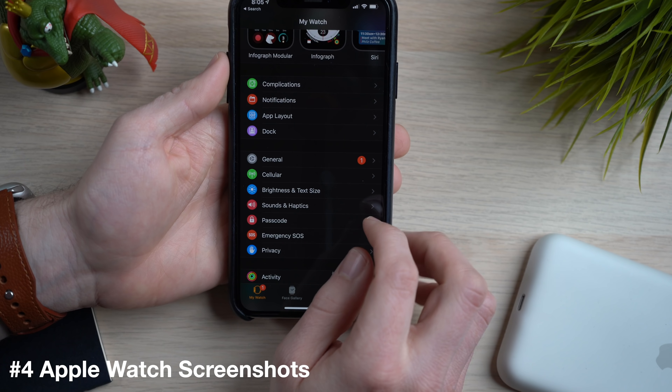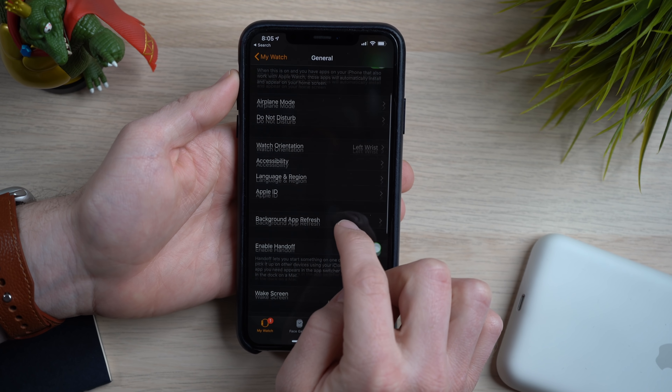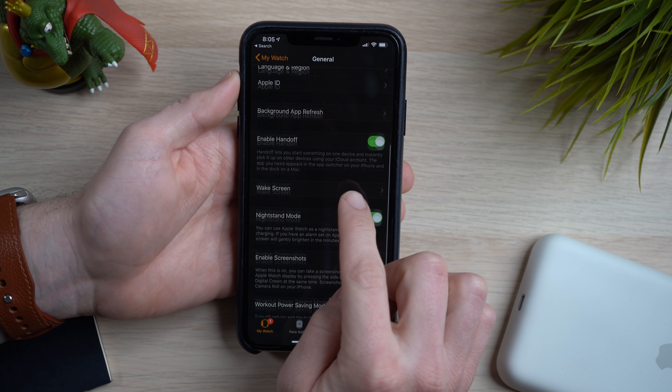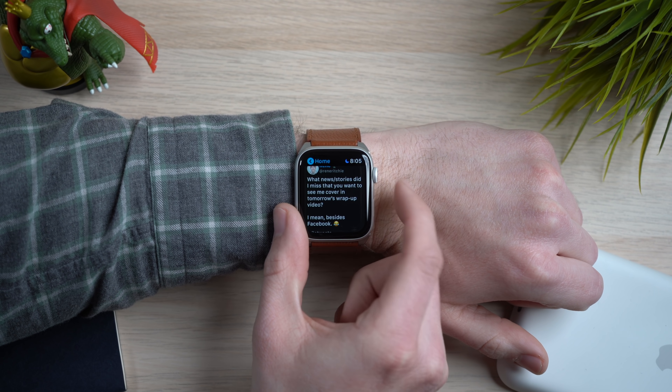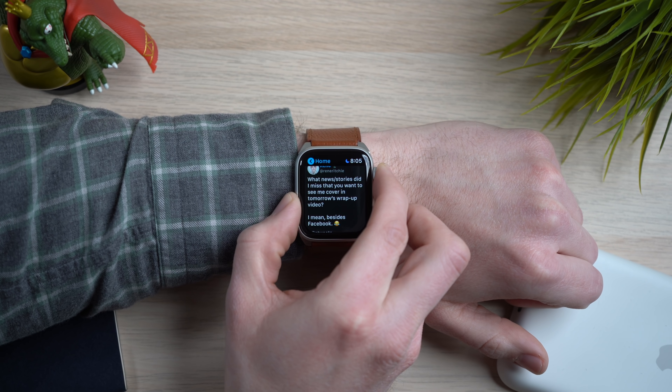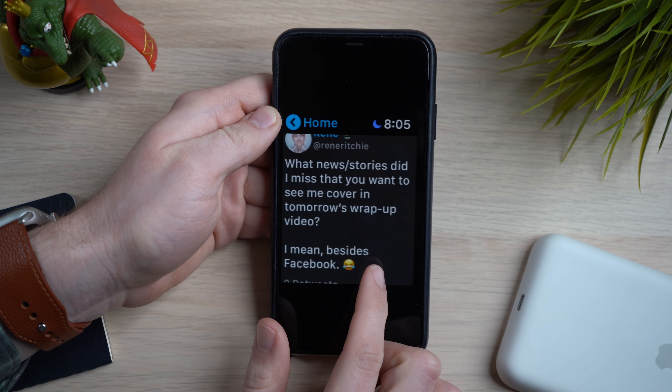This next tip got a bit lost in the shuffle. When the Apple Watch was originally released, there was an easy way to take a screenshot, but with future versions of WatchOS they buried this setting in the settings menu. Taking a screenshot is simple once you find where to enable it. Grab your iPhone, go into the Watch app, tap on General, and scroll all the way down to enable screenshots. With this enabled, press the digital crown and the side button at the same exact time. The Apple Watch will take a screenshot and it will save automatically to the camera roll on your iPhone.